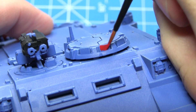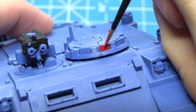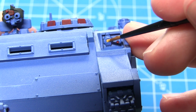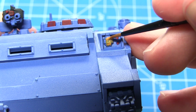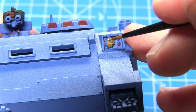Next up I'll be painting any lenses on the miniature, and for this we want to use Mephiston Red, following the exact same techniques as we did for the Abaddon Black in the previous step. If the vehicle you're painting has any headlights, you'll want to paint these areas using a base coat of Averland Sunset — again creating that one-to-one mixture of paint to water and applying at least two thinned down coats.